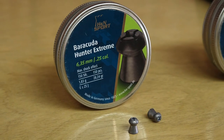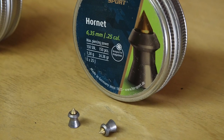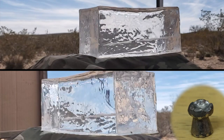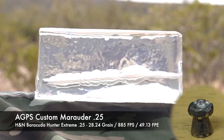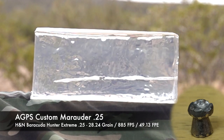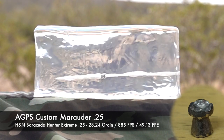Let's talk about what we're getting out of the pellets we're using today. We're shooting the Barracuda Hunter Extremes and the H&N Hornets. Going to the paper to make sure you get the right data — the Barracuda Hunter Extremes are 28.24 grain, shooting those at 885 feet per second, that's 49 and some change foot-pounds. That's pretty spanking out of this gun.